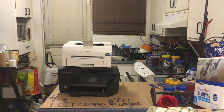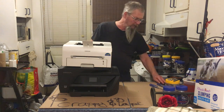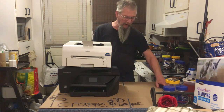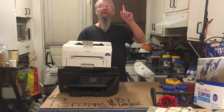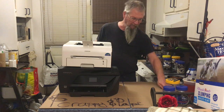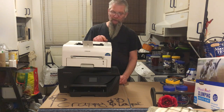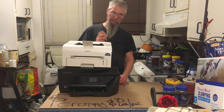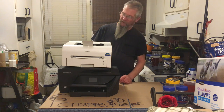Well, hello and welcome back to another Scrappy and Pappy show. If you've seen the video where we were out scrapping, you've seen when we picked these printers up. We got these two printers and after de-snowing them and drying them out, here they are. We also had the scanner which I took apart in a short video a day or two ago. Anyway, here we are with these two guys.